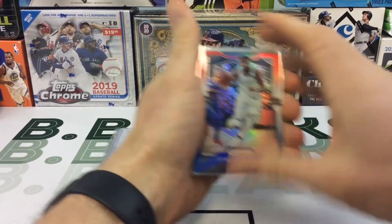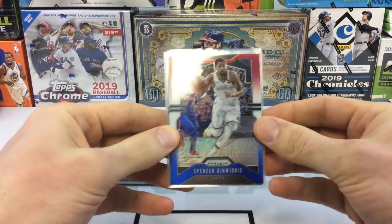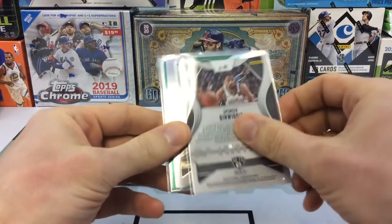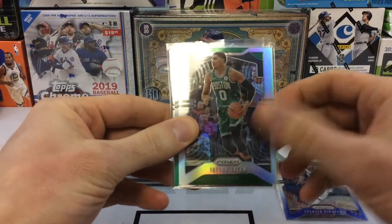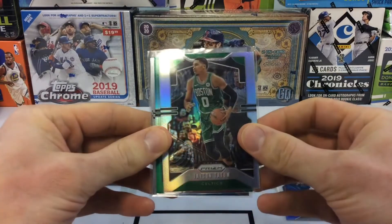Alright, so the first card is a Spencer Dinwiddie red, white, and blue. Okay, we got a Jason Tatum — that's nice, looks like that's a silver.